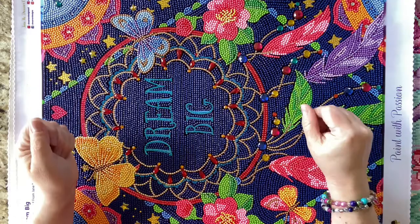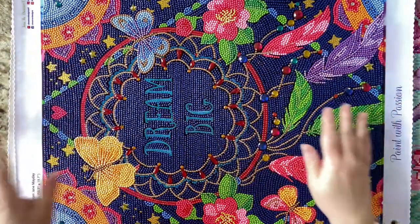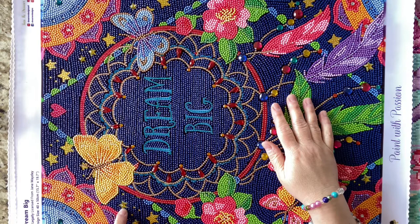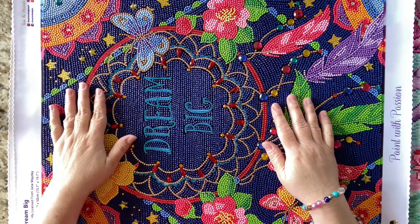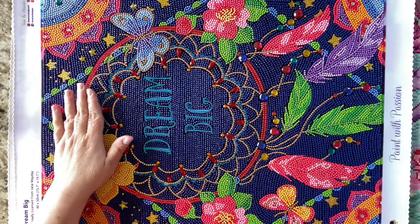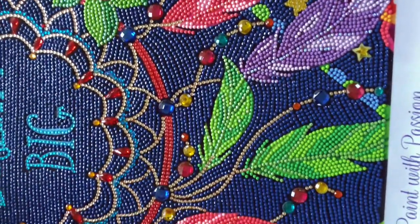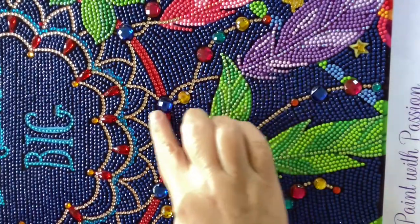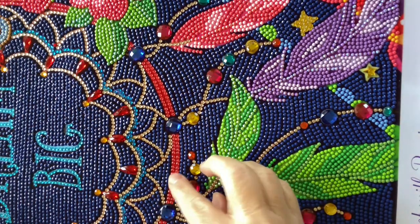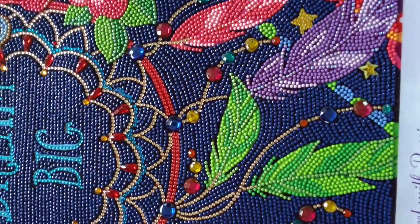I love the butterflies, the roses, the mandalas, the dream catcher, the whole shebang, the stars. Look at these special drill stars — how cute are these? This was such a pleasure to work on. I love this area where it looks like strings hanging down from the dream catcher. It's so pretty and it stands out. They used great colors for this.